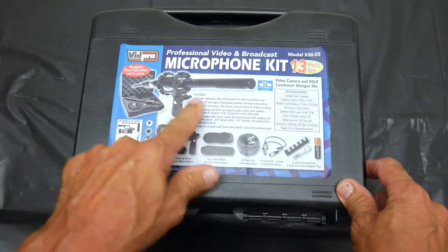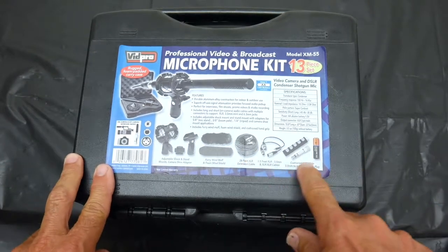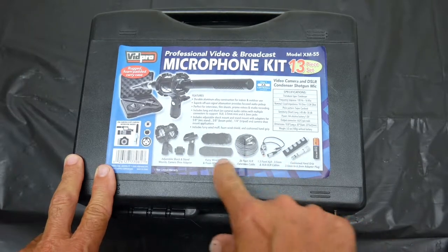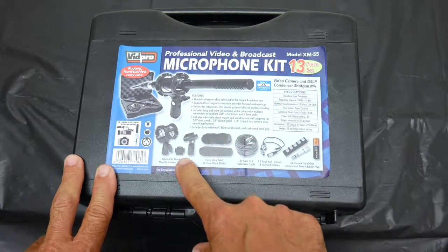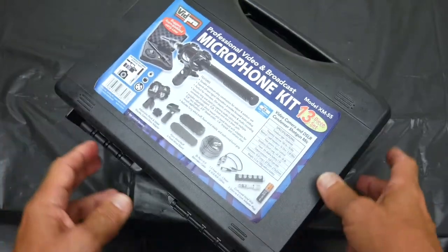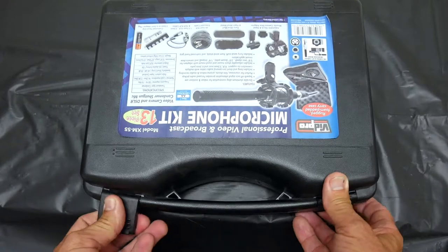The kit has 13 pieces: it's got your mic, a shock mount, cords, it even comes with a battery, a headphone jack adapter, a shoe for the top of the camera — I'll explain that — and it even comes with a microphone holder. Let's open up this kit here.